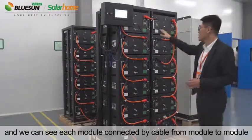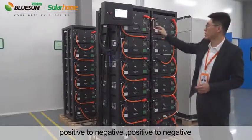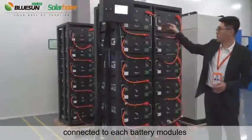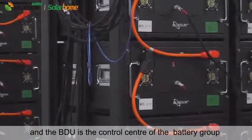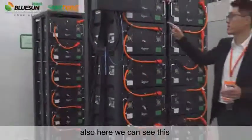We can see each module connected by cable from module to module, positive to negative, positive to negative. Here we can see the communication cable connected to each battery module, and finally come together to the BDU. The BDU is the control center of the battery group.